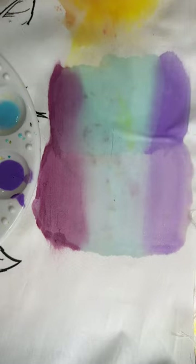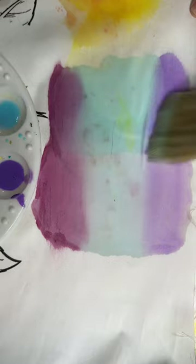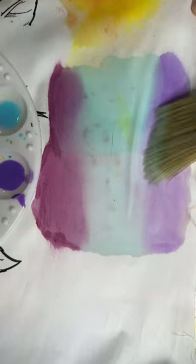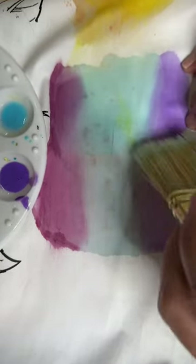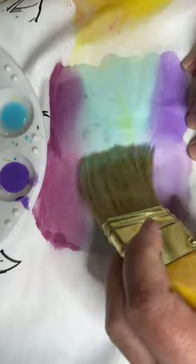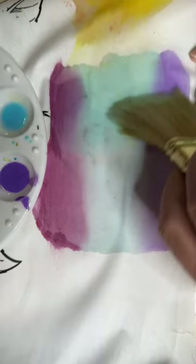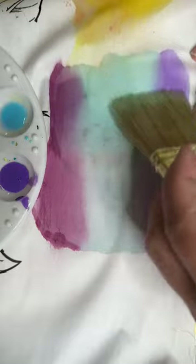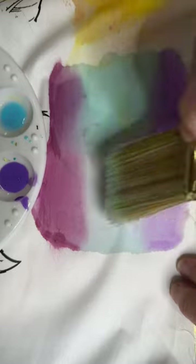Do you notice how that line has now disappeared? Likewise down here — if I just rub that back and forth, what I'm doing is taking away any kind of distinct line by allowing the brush to pick up the excess. This is not perfect — I still see a fairly distinctive line, but it's much, much softer than it was earlier.